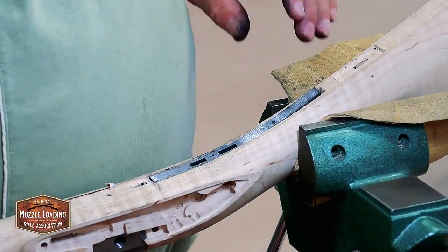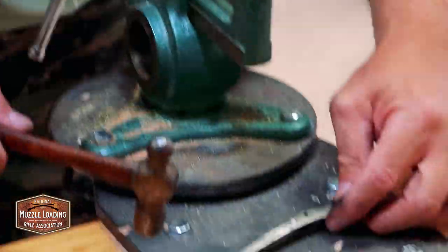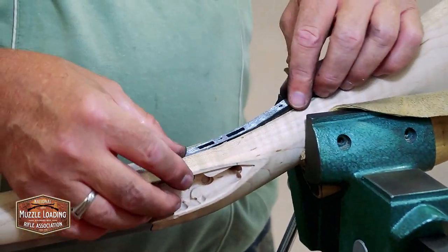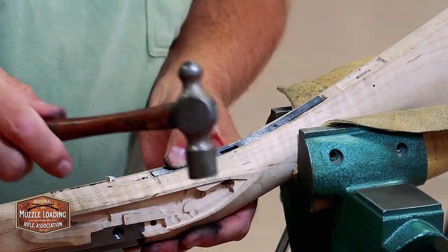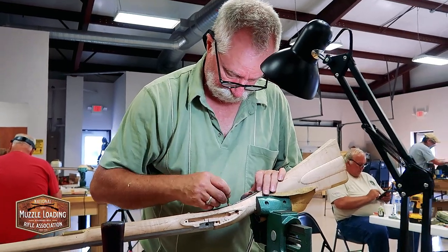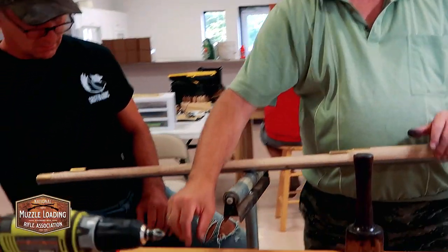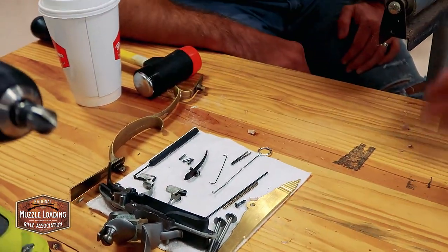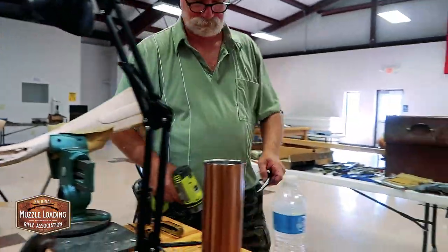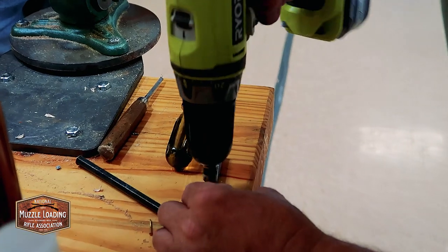I'm going to take a little bend out of this trigger guard, or trigger plate. You want to put the trigger back in that? You know how to do that? I'm going to do something fancy before we do that. Let's try it open there.